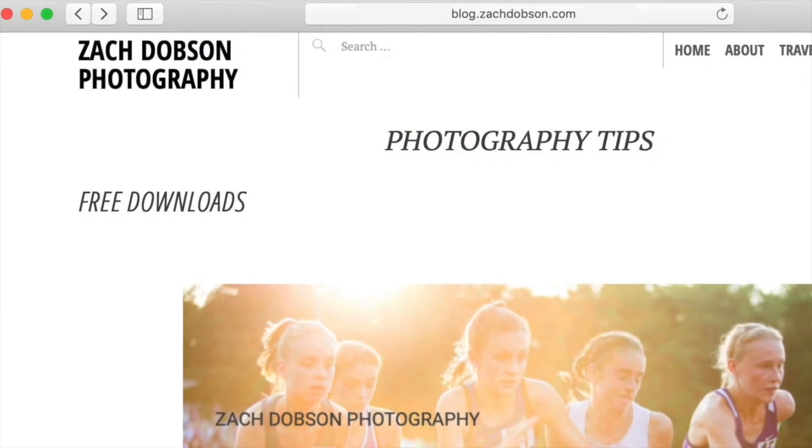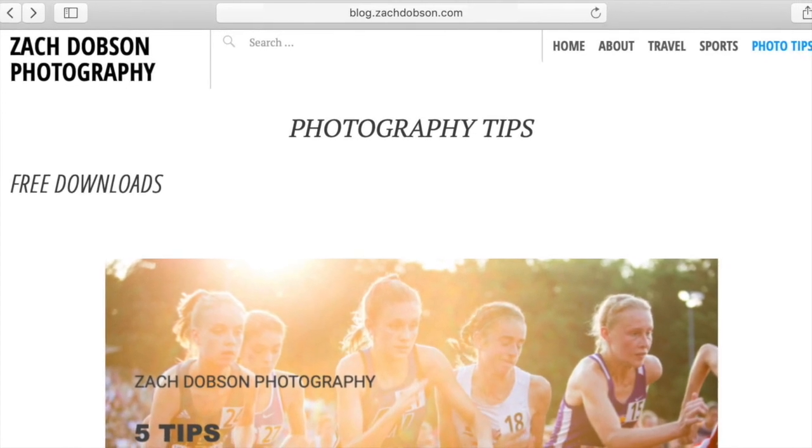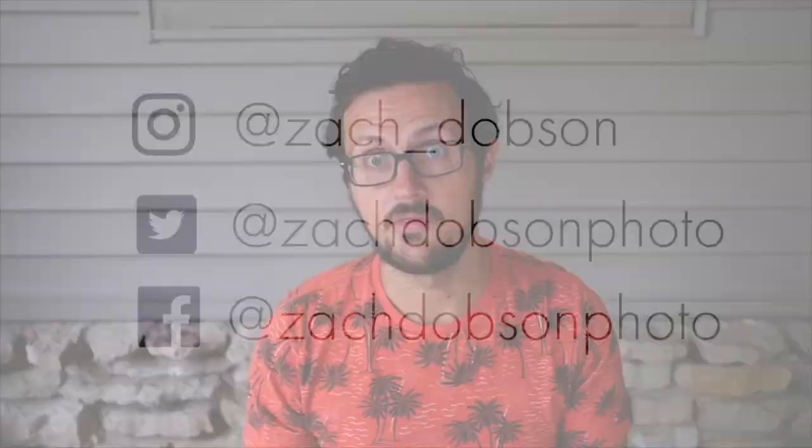Give it a try over the weekend and make sure to tag your photos with hashtag ZDP photo challenge — I'll comment on those and share some in stories. If you thought this was helpful, please like the video, tag a friend who's a photo nerd, and share with your friends. Get a free download through the blog — I've got a post up about this topic, and also in the bio on Facebook, YouTube, and Instagram. See you next week with our next Friday photo tip — until then, keep it real.